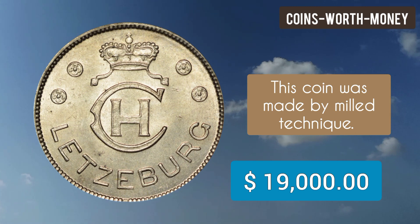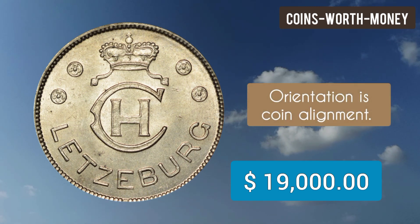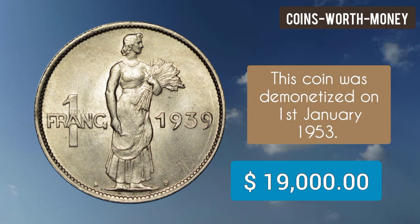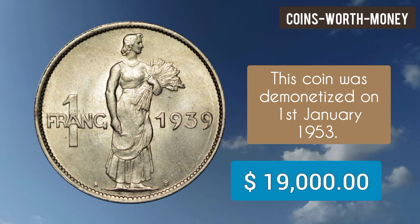This coin was made by milled technique. Orientation is coin alignment, and the edge of the coin is reeded. This coin was demonetized on 1st January 1953.